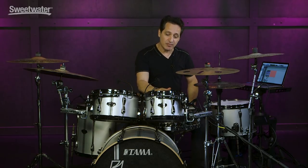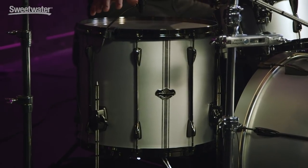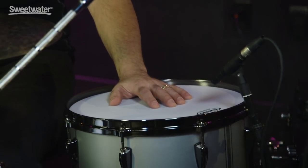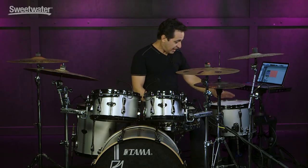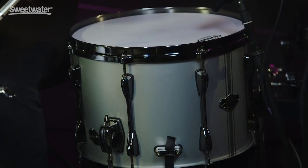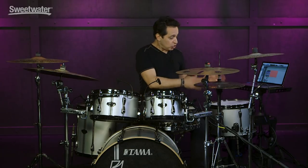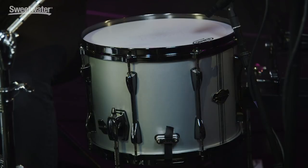On this Superstar kit you have a 10x6.5, a 12x7, and the floor tom on my right is 16x14. What makes this Hyperdrive Duo special is that Duo name — it's because of this drum over here on my left. This is a floor tom slash snare drum. It's 14x10 inches deep and has snare wires on the bottom plus floor tom legs. I have it set up on my left, though a lot of guys these days use it as their first floor tom on the right. You can set up wherever you feel comfortable.